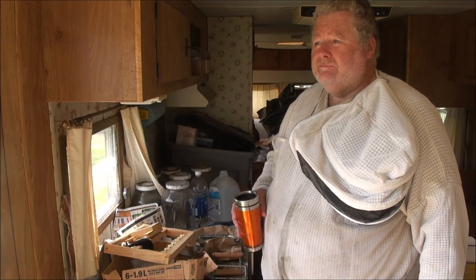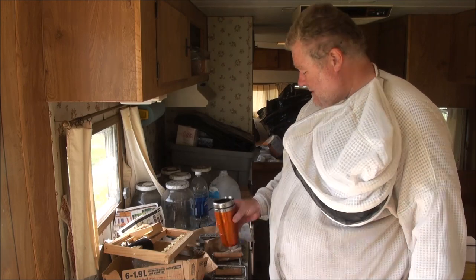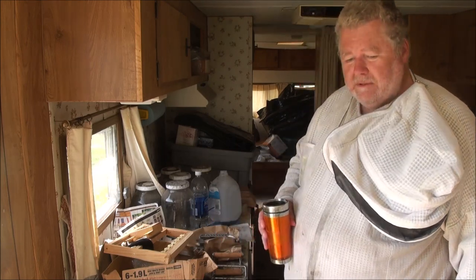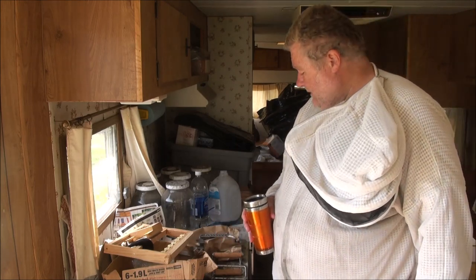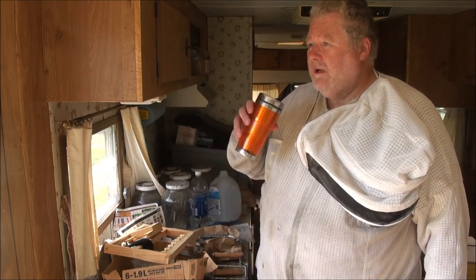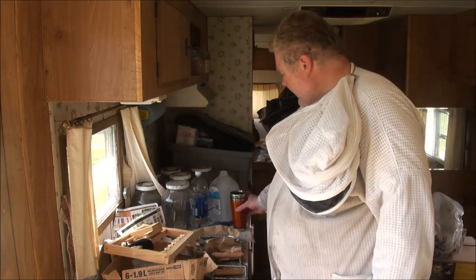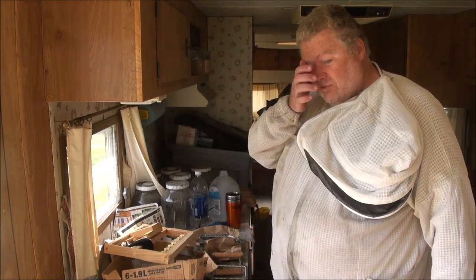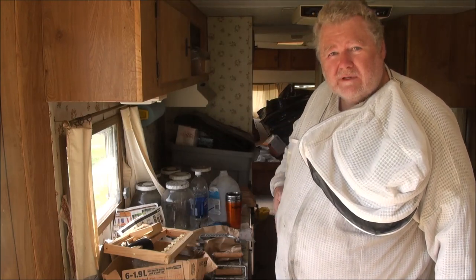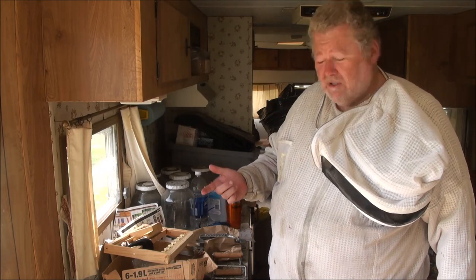I'm working out here in the bee yard today taking a little break. I saw these things sitting here and I've mentioned them in my videos, so I thought I would just do a quick video to show you how they work. My aim is to possibly save you some money and aggravation.